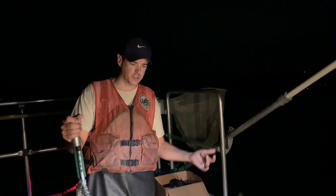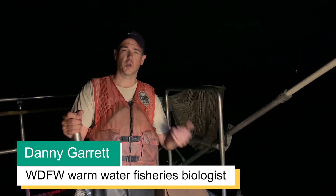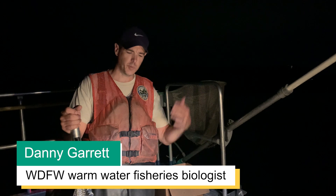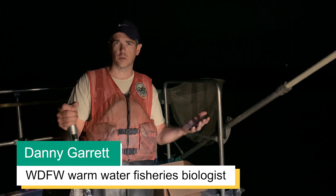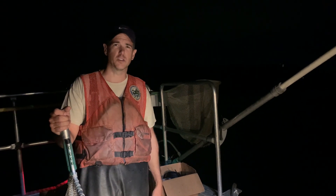Doing electrofishing allows us to go around the shoreline and sample a lot of different species like largemouth bass and all your panfish like bluegill, pumpkin seed, and catfish. We have a few other gear types we use like gill netting and fyke netting, which capture other species a little better. But electrofishing is by far the best gear type for capturing a diversity of species.